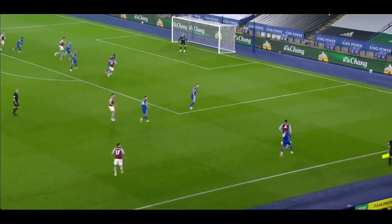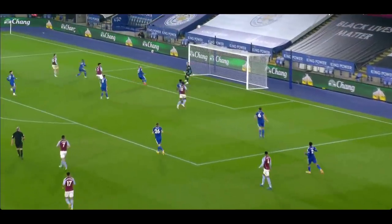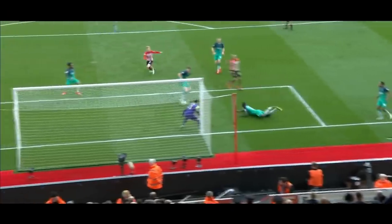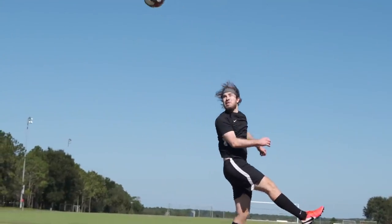When you're defending a cross and you're not sure what's behind you, many times the best choice is to simply put the ball out for a corner. When you're in your own penalty area, you simply can't afford to let an attacker behind you get the ball — that's just asking to be scored on. So if you're not totally sure who's there, then you should just take the safe option and put the ball out of play. And yeah, you may have conceded the corner, but at least you didn't immediately concede a goal.